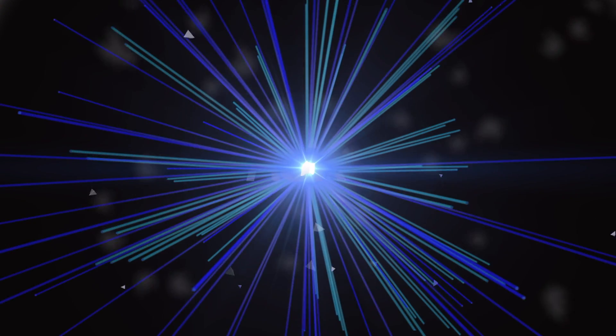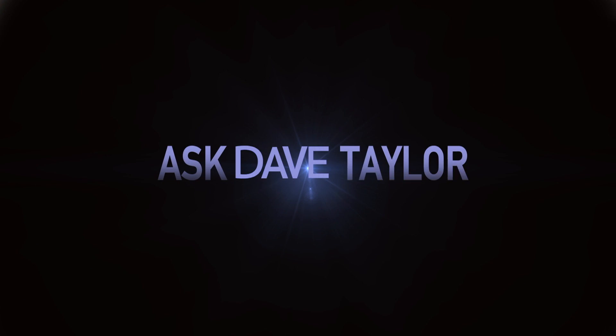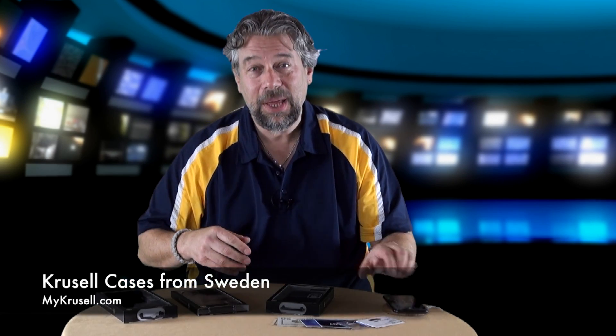iPhone cases all the way from Sweden — let's have a look. Dave Taylor here, and this time I'm looking at cases for the iPhone X. Crucell is a company out of Sweden, so these have traveled a long way to get to me, but they're really nice premium cases.